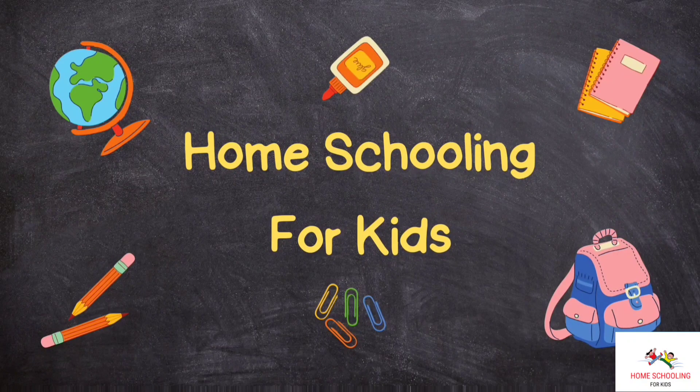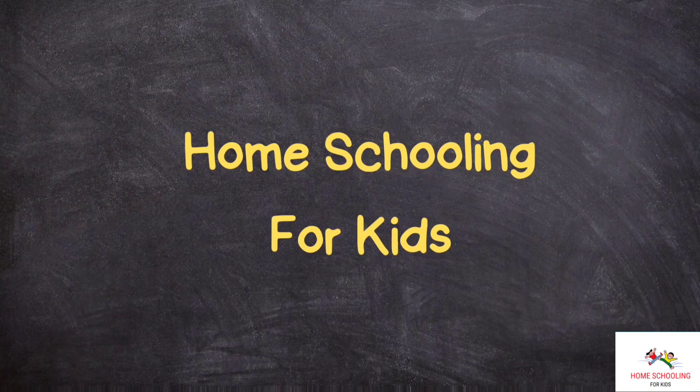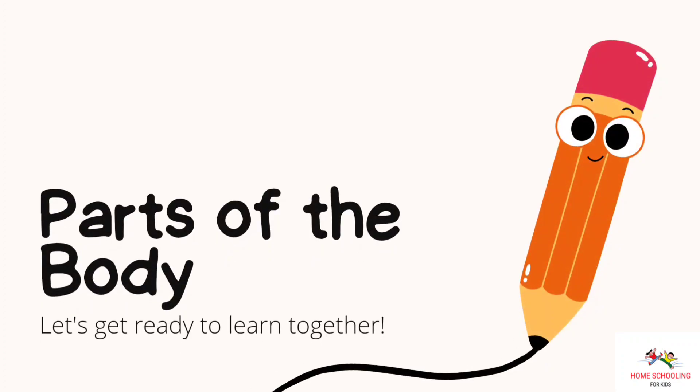Home schooling for kids. In this video, we will learn about body parts.